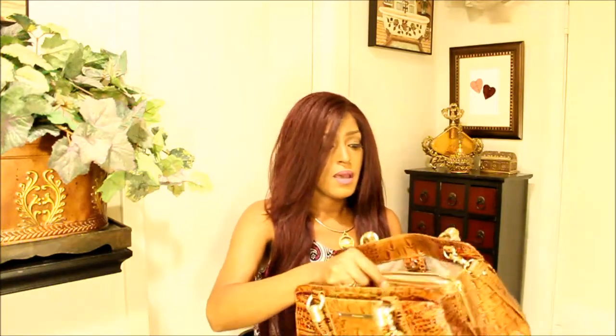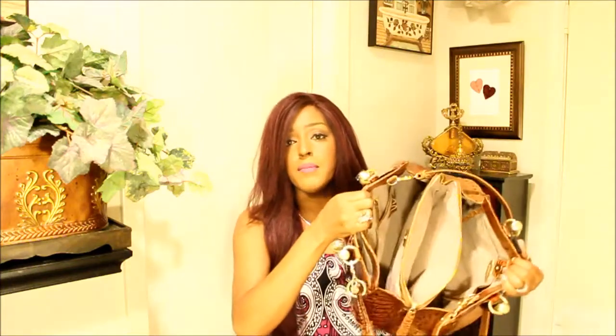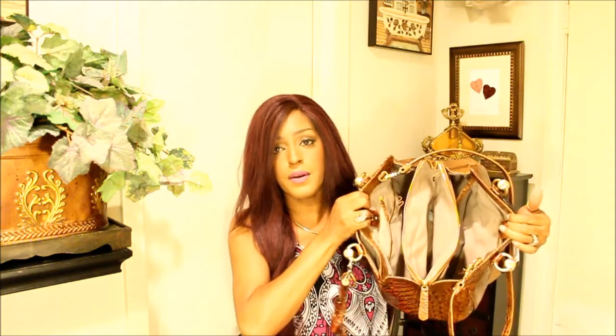It's very roomy. And on the back, there's no pocket or anything. Fairly roomy handbag. Shammy interior — very, very nice.